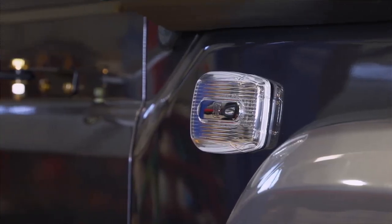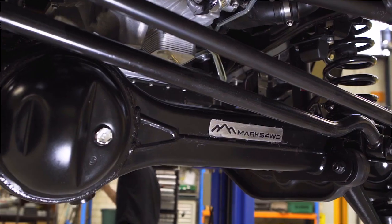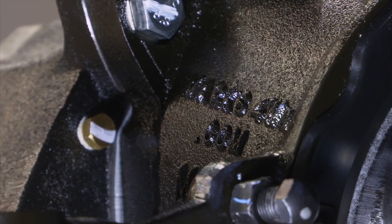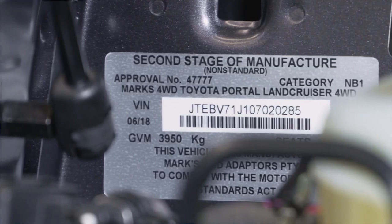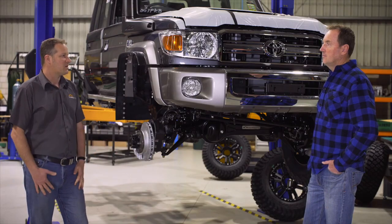On top of this Lee, we get a GVM upgrade which allows us to carry more camera gear to the sites to allow us to get on with the job we need to do. On the 79 series we've got a 3,950 kilo GVM — probably what you need to carry all that camera gear.